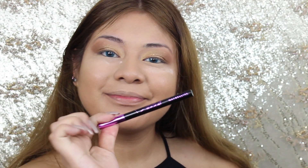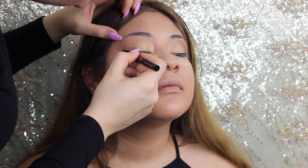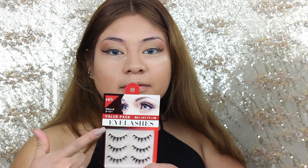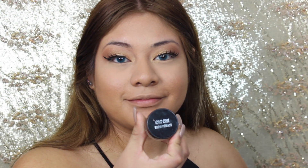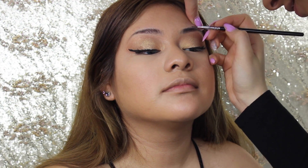Now using the Maybelline Hyperwing Sharp Liner I'm just lining her eyes — I'm not sure if I got much footage on that — and then I put some eyelashes on her. They're the cheap ones and now we're moving on to the brows.